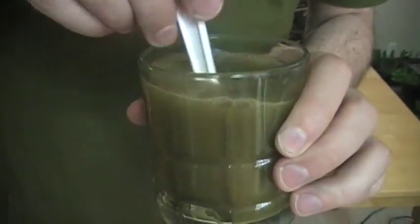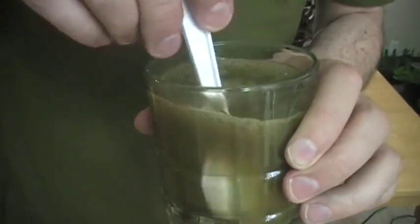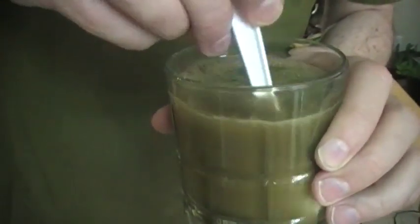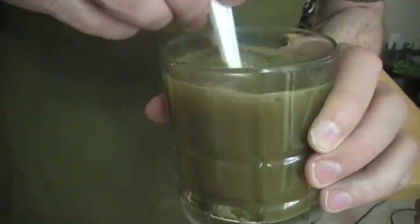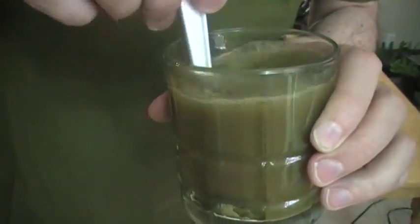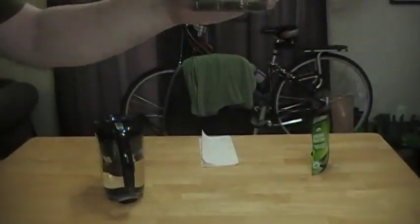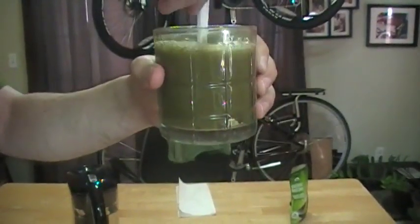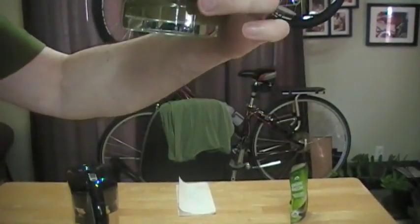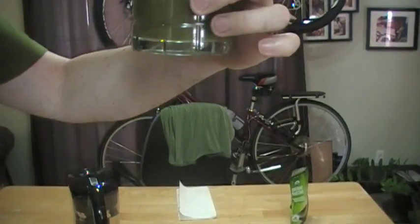I'm not sure what the caffeine content of this is, and it doesn't actually list that on there. But this matcha is supposed to give you a full day of energy, is what it says on the back. As you can see, it mixes with just a little bit of mixing. I think I've gotten most of the lumps out.